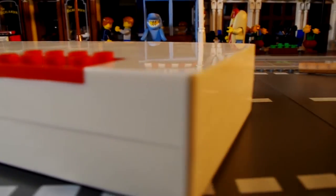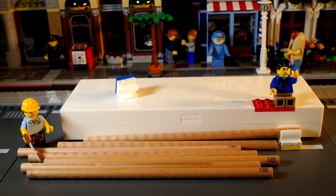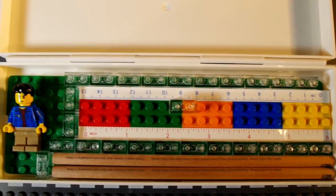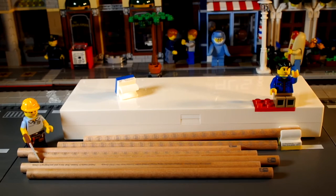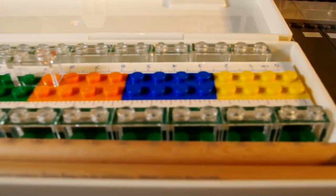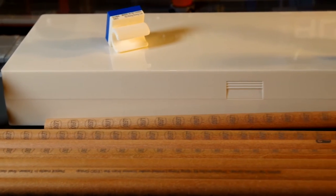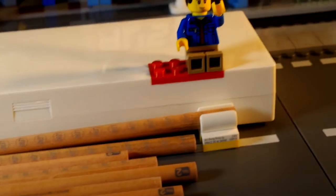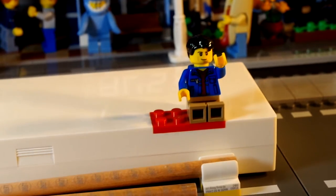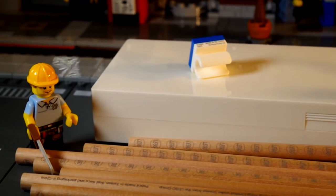Overall, I think the pencil set and pencil box will make a nice gift - they're very expensive but there is a lot of playability and I really like that you can customize them by attaching bricks in different places. I paid about 50 pounds for all of the LEGO stationery sets, so shopping around is recommended. Next up I'll look at the eraser and pencil sharpener from this range - hit subscribe to stay up to date.